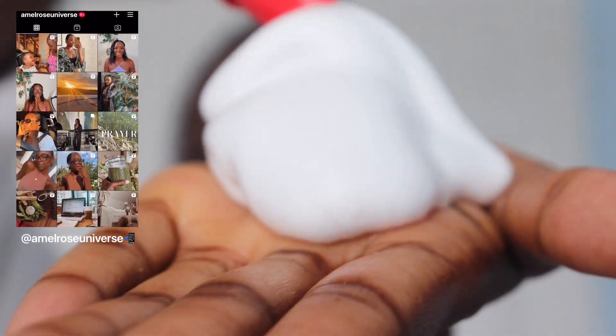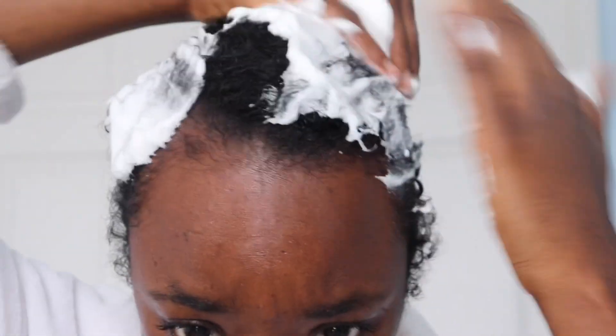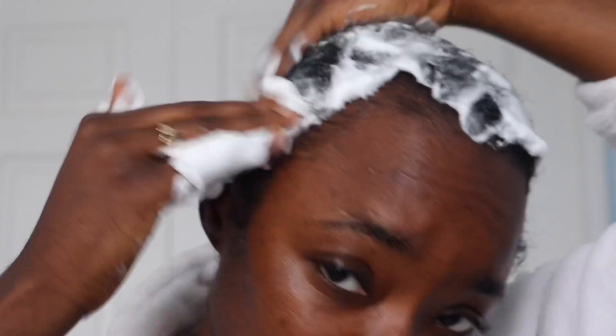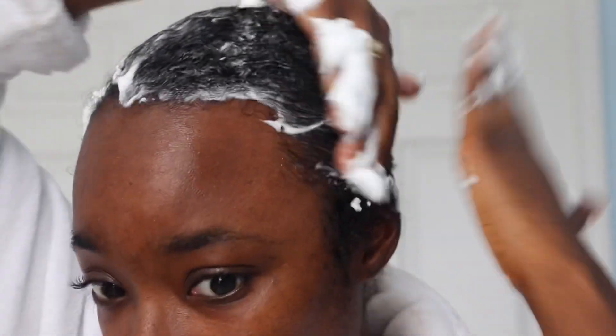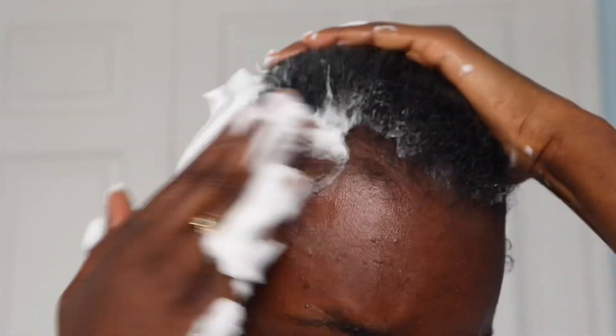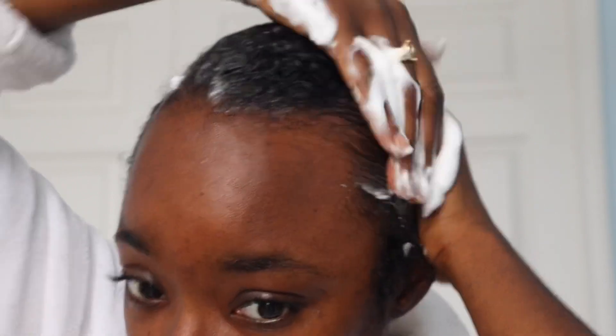I've been seeing a couple of different ways that people flat iron their pixie cuts and TWAs. Some people put a bunch of mousse, then wrap it, sit under their hooded dryer and all that. I'm trying to reduce as much heat as I have in my hair, and since my hair is super short, I just decided to go ahead and slick it back with the mousse.